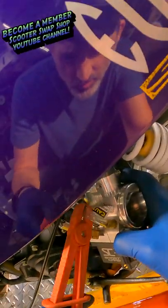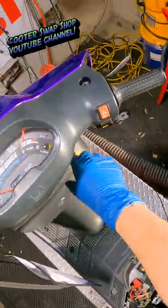Fuel lines on, choke stays out while the bowls are filling. Okay, see how she runs.